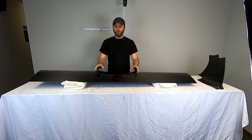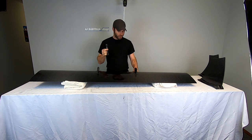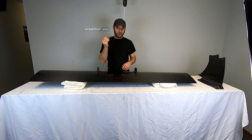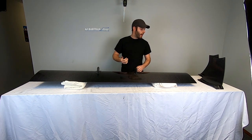Installing one of our wing kits is really simple. All you need is a 10mm wrench, a 10mm socket — we're going to use a little zippy gun to make it quicker — a 4mm Allen wrench, and a 1/8 inch Allen wrench.